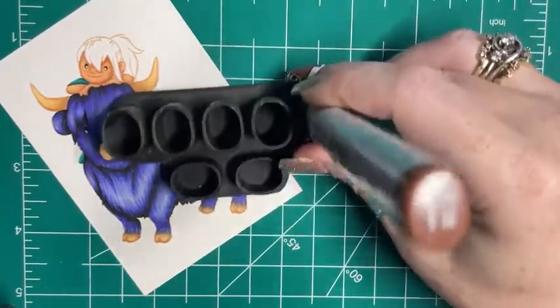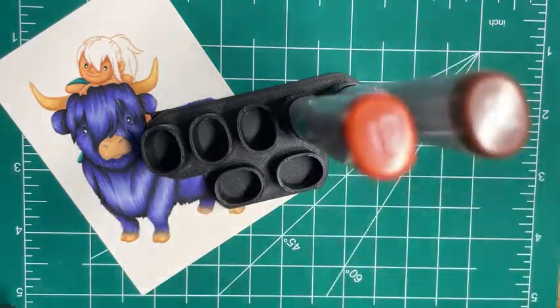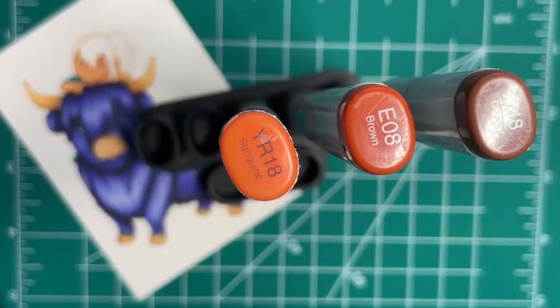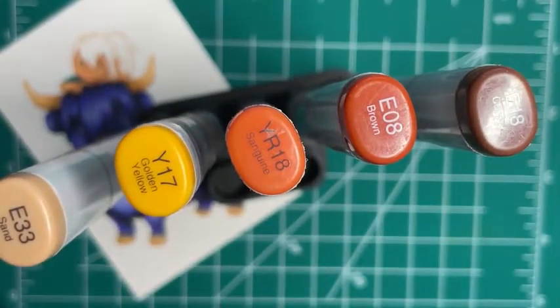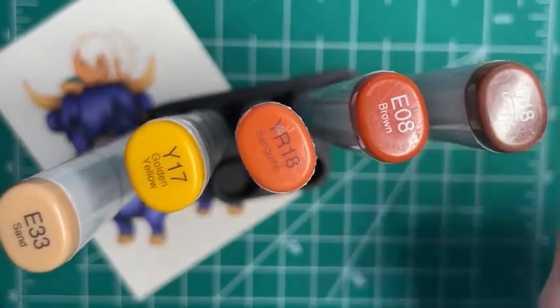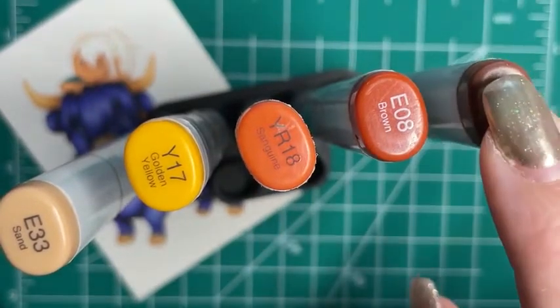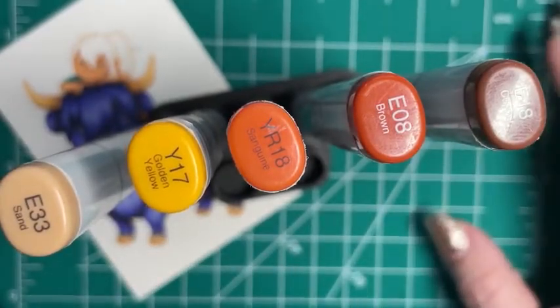Are you ready for some red hair? I like to start with E18 because it is a shadow color and it's got a red undertone. It's going to be like a brownish-red. E08, YR18, Y17, and E33. I know this seems like a super weird combination, but when I'm picking my combinations it still is true color, shadow, highlight. So coming out: shadow, bridge color, true color, bridge color, highlight. No matter what, I'm using the same method.